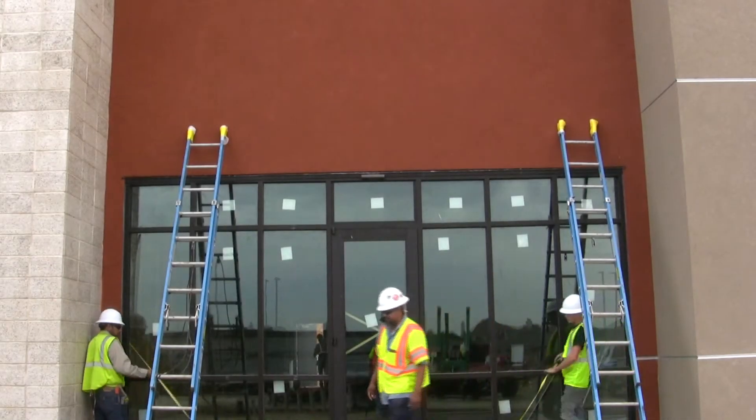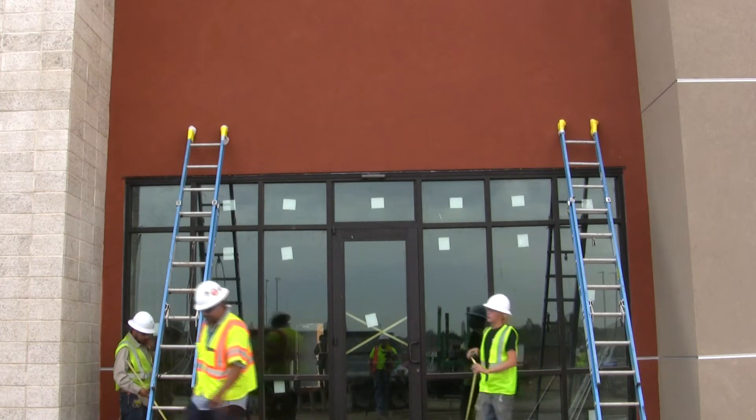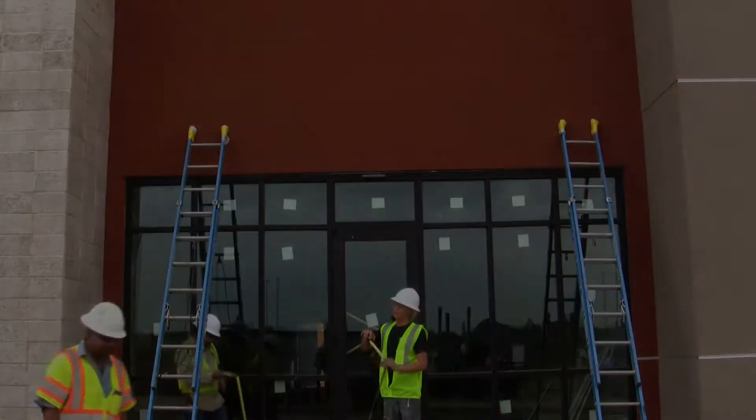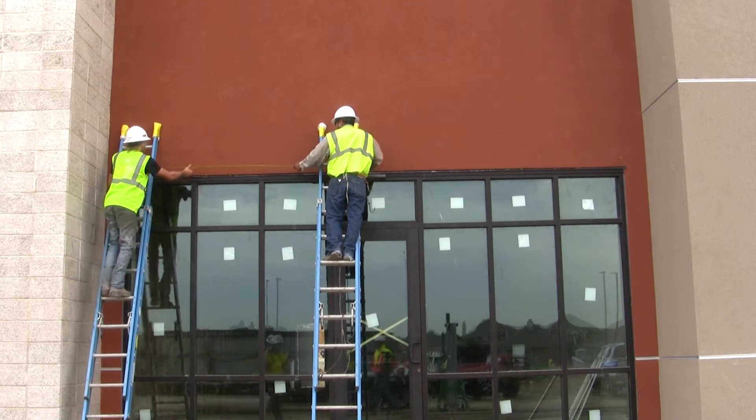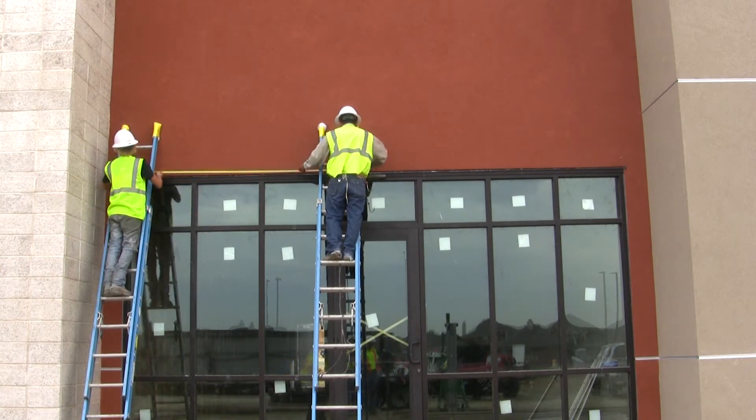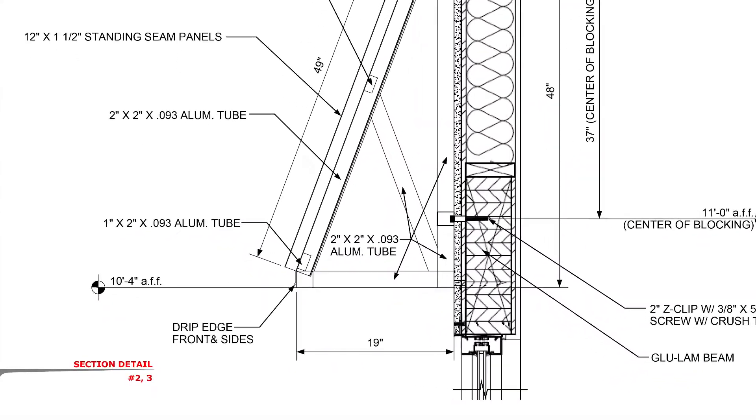We recommend field verifying each awning location before marking up the wall. Start by marking the center point of the awning and the above finished floor measurement. The AFF dimension can be found on the section page in the approved submittals.